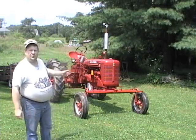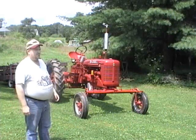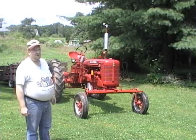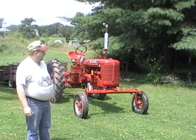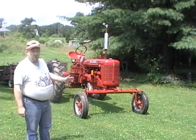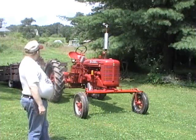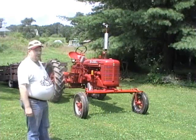I've got the Farmall C here sitting. She hasn't run in about five months, give or take or two. She had a flat tire and her distributor needed an O-ring, so we haven't been running it. It's been sitting here for about five months.